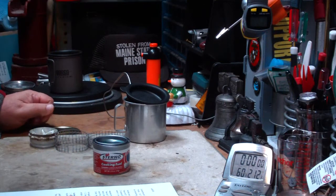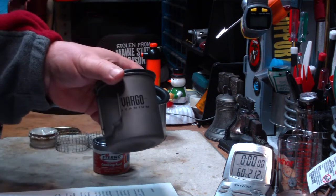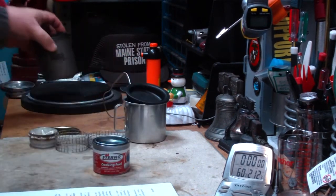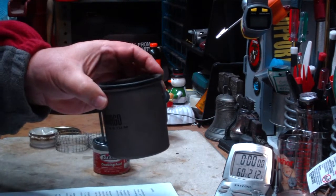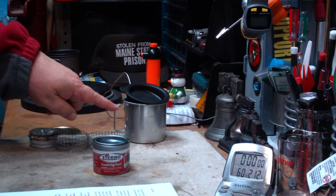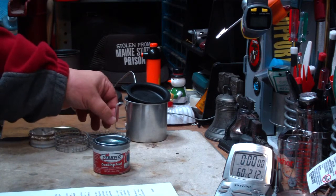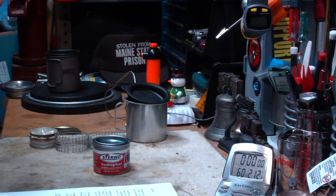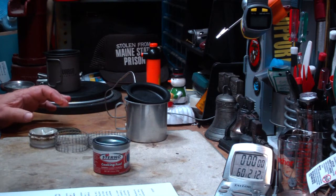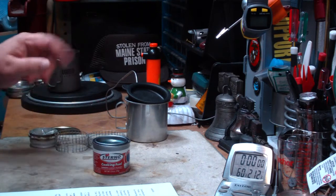Hi, Hiram here. Well, I should have known — after I did that video yesterday about the Sterno gel fuel with the Vargo pot, I mentioned I also had an aluminum cup. I said I don't like using it because I don't care for things that have the handle sticking out all the time, but I got several emails from people asking if I would test this on the Sterno setup.